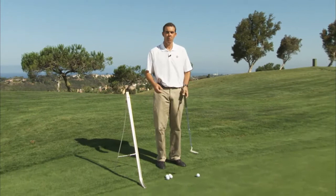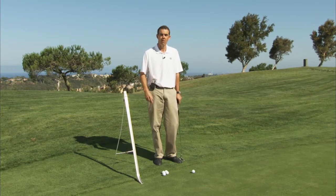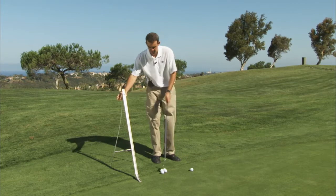Hi, I'm Justin Hicks. Do you find yourself struggling with your putting in terms of thinking about too many things to do with your mechanics? We're going to simplify this quite a bit. There are three ingredients to being a good putter. The first one is being able to read the putt correctly in terms of which way the green slopes and how much. The other two factors are the distance you hit the ball and starting the ball on the correct line.